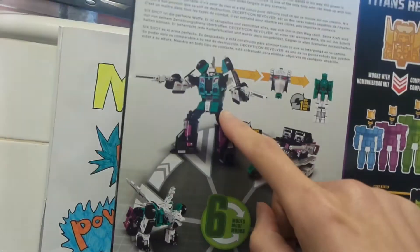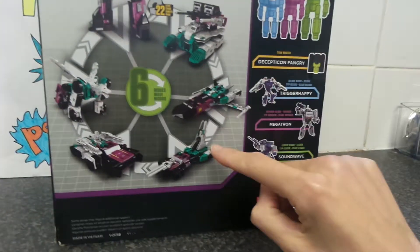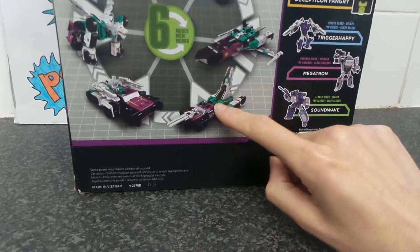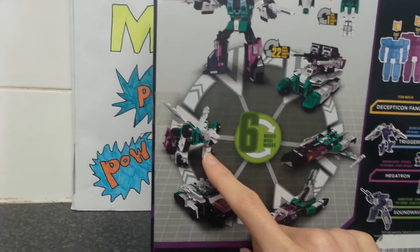We're going to go from this mode to robot mode. So you get plane mode or spaceship mode, another plane, spaceship or sub mode, car mode, and beast mode.